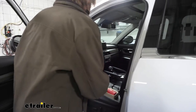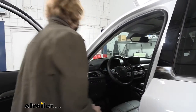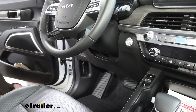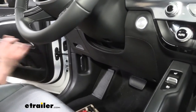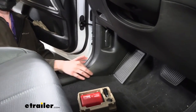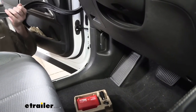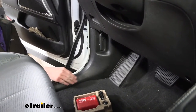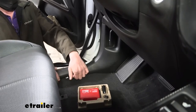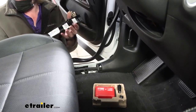First thing we need to do is figure out where we're going to mount all this stuff. We're removing some panels inside to hide the module. I've pulled the floor mat out. We'll start by pulling the weatherstripping off — that makes it a little easier — then take the panel next to the seat on the floor, grab it underneath, pull upwards, and work our way down the panel to get it released.